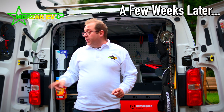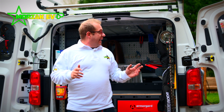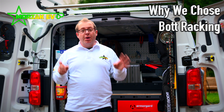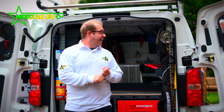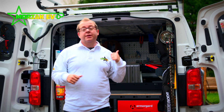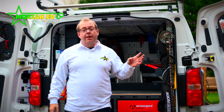It's been a couple of weeks now, been using the van, we've filled it up with our stuff, been doing a few jobs, and getting on with it really well. The system we've gone with is BOT. Now there are a couple of reasons why we went with BOT. Firstly, they're manufactured in the UK, in Cornwall, so we thought that was good — keeps the miles down, keeps the carbon footprint down on the products.